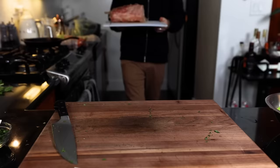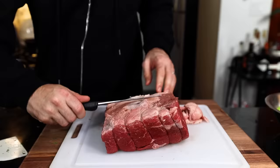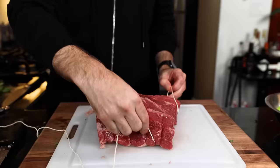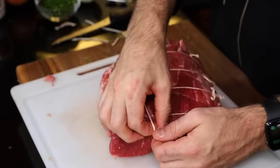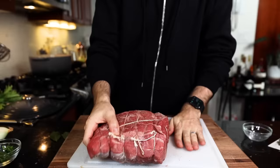Here is my five-pounder of bottom round rump roast. It's pretty fatty on one side — check out all that silver skin. I'm going to trim much of it off, tie it up with some twine, and it's ready for cooking. Seasoned with salt and pepper, get it all in there.